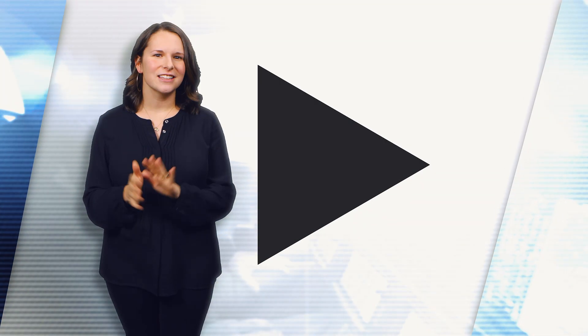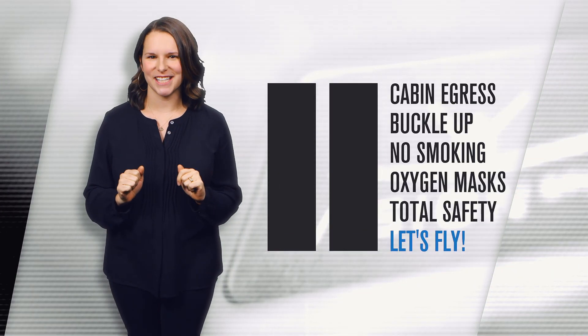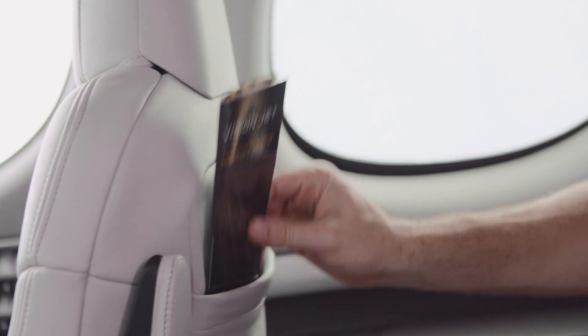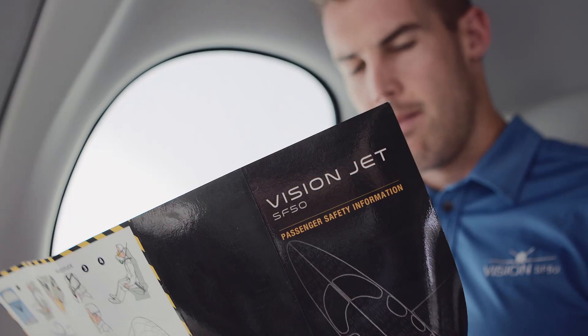Before we fly, let's pause for a few pre-flight safety tips. And if you ever need to review this safety info, treat yourself to the Vision Jet safety card in your seat-back pocket.